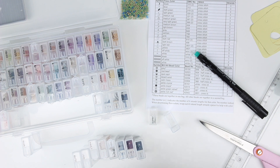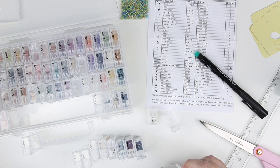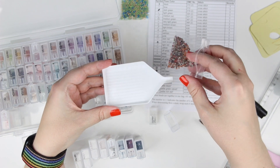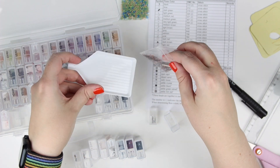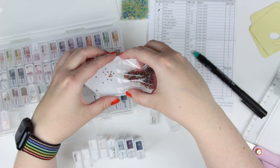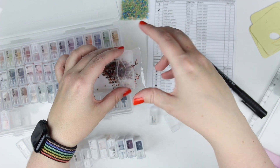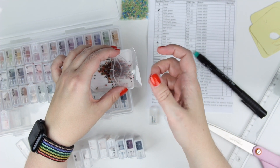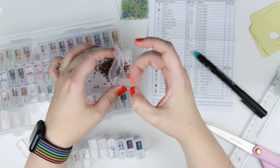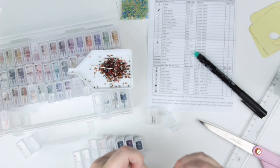With this kit came a little plate. This is for diamond paintings — you pour the beads in, shake them around a little bit, and they line up in the right direction so they're easier to pick up with the sticky pen. If you've ever seen someone do diamond paintings, I have done one but I don't think it's my thing. I really enjoy cross-stitching and beading much, much more.